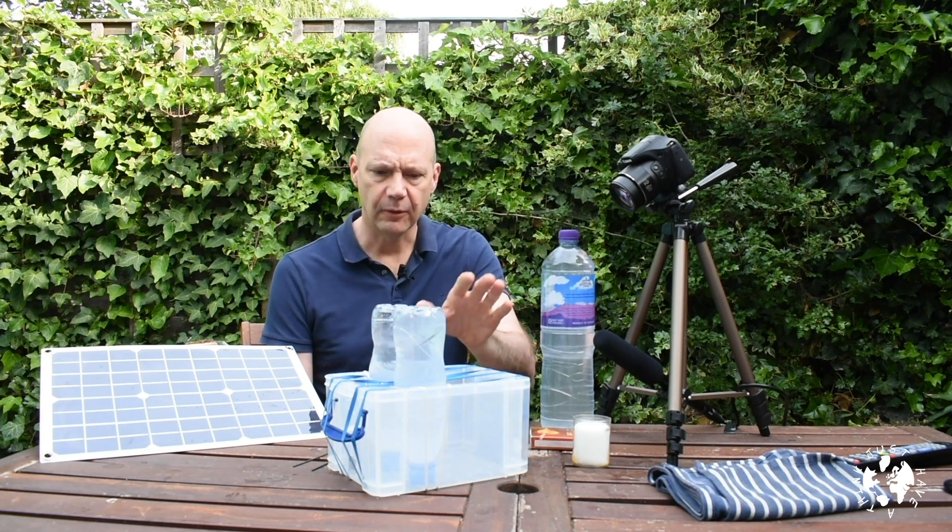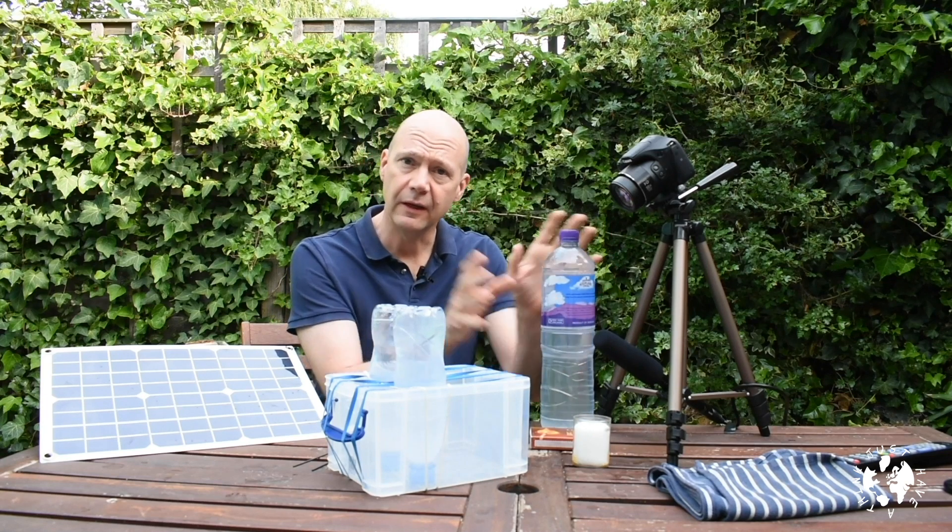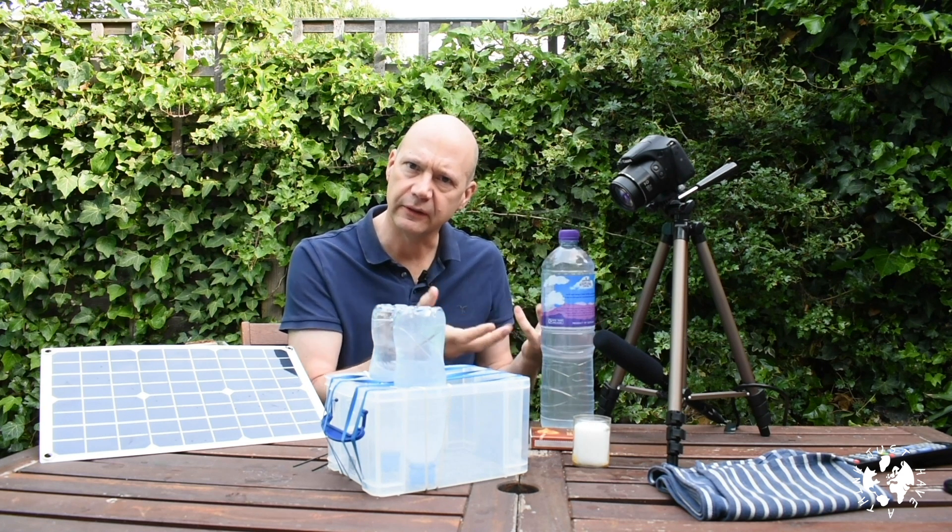The plan is to do it via electrolysis. I've got my plastic container here with two upturned bottles of water and another larger bottle of water, both of which have got a few tablespoons of baking soda in them. The baking soda is just there to make the water a better electrolyte — a conductor of electricity.